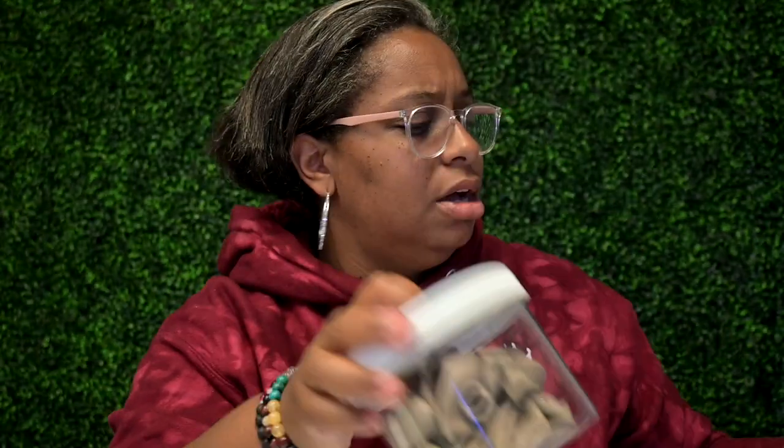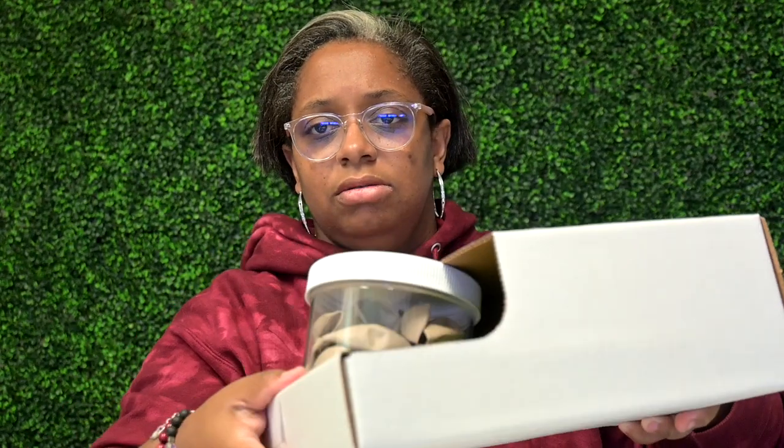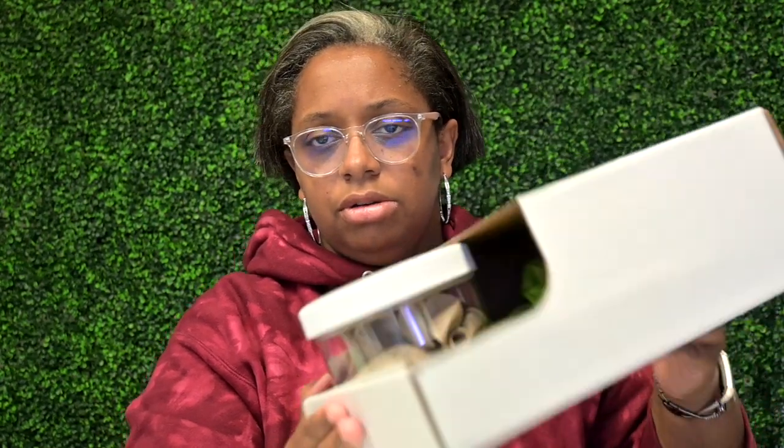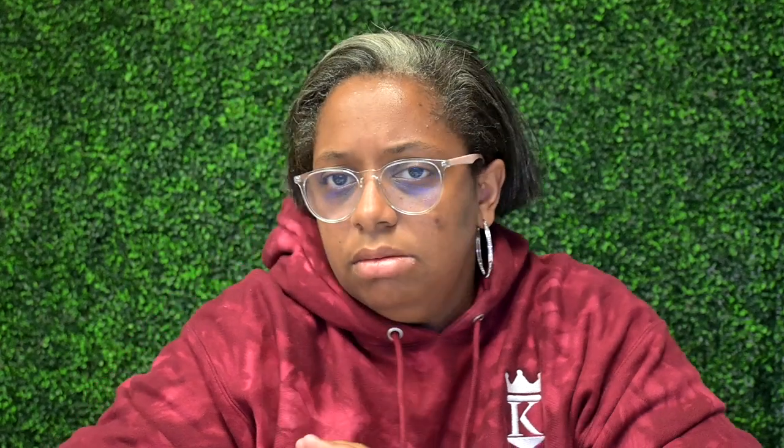These containers I also got from Uline and they fit perfectly too — I'll try to put the description or name of them in the description. That's how I store my balloons. For vases, I tend to keep them in the original box they came in because they have the dividers, cardboard, and packaging already. I just keep that old box, so there's less risk of breaking.